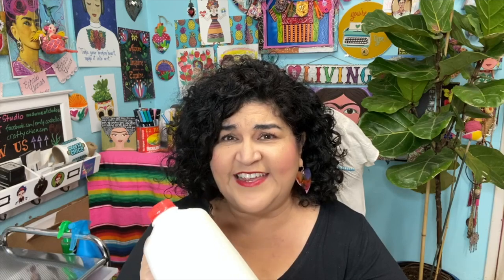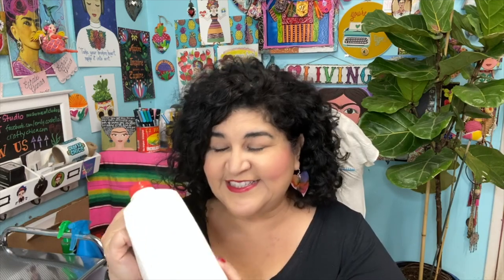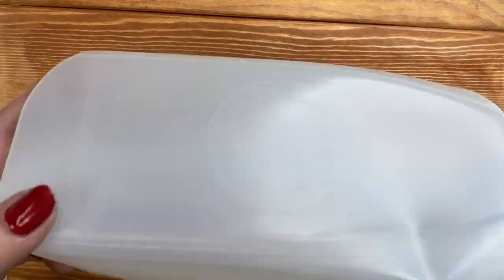You'll never believe what I made these from — a milk carton! I'm that kind of crafter where I make my whipped coffee, pour the milk, and instead of throwing the carton away, I cut it up into little pieces to use for craft projects. If you're wondering what to make to empty your milk jug, I have a tutorial for strawberry milk and a video for whipped coffee — links are below.